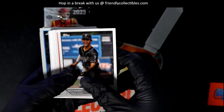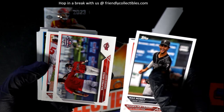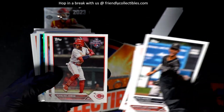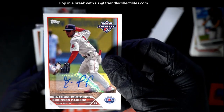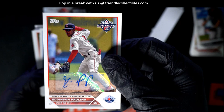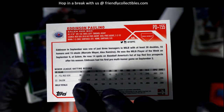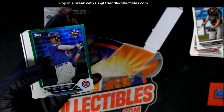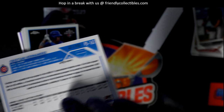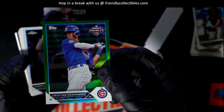What's it gonna be coming out of here? Nick Gonzalez. Henry Davis — and there's a nice autograph right there. Paulino, Edinson Paulino, Red Sox young buck. All right, nice — going in a green foil numbered to 99, Christian Hernandez for the Cubs. Sweet.